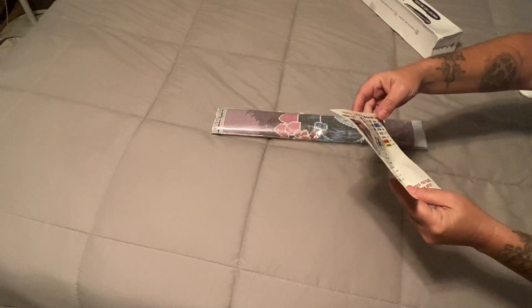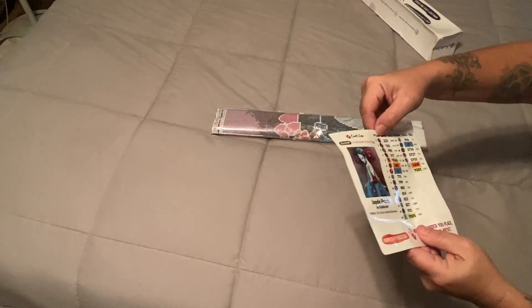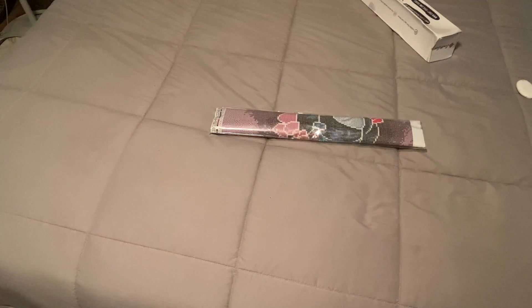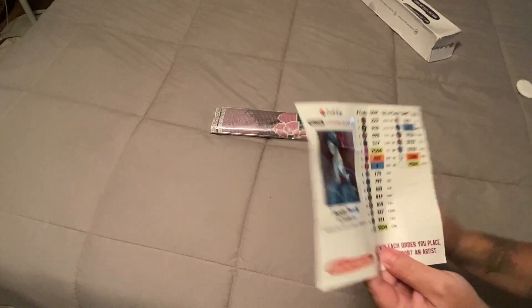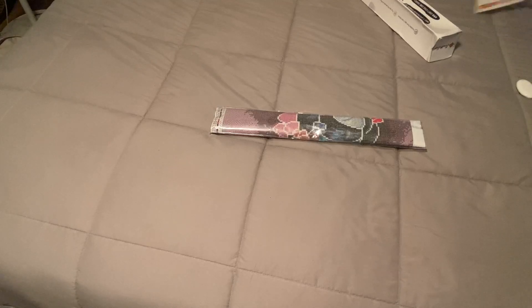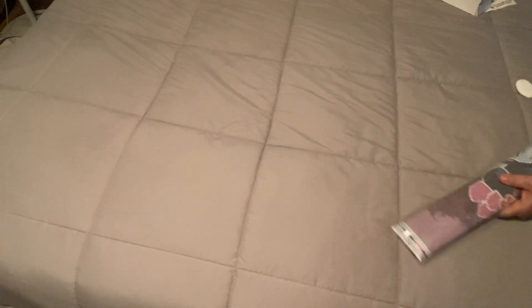And look — one, two, three, four on the canvas literally corresponds to one, two, three, four on here. Bravo, Craft-Ease! I am so excited to see this. It comes in your plastic dust bag and, as always, their glittery canvases.